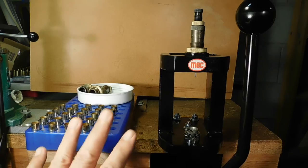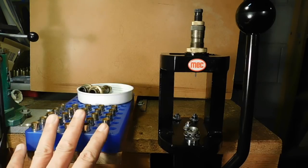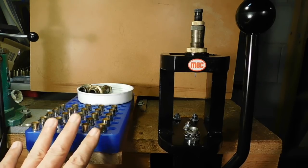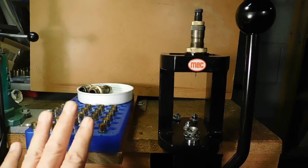Now, we can't do a video on the reloading of that because, as you know, YouTube has prohibited reloading videos, among others. So, to not rile up the problems, we won't do the reloading of the .45 Schofield.